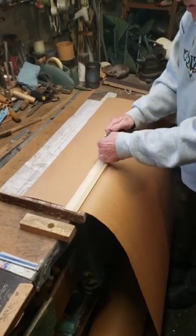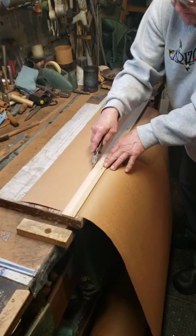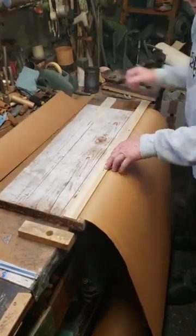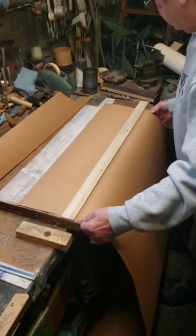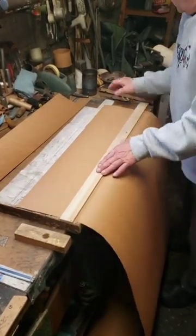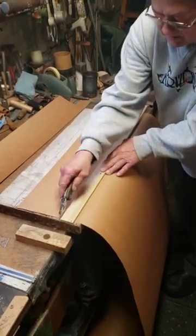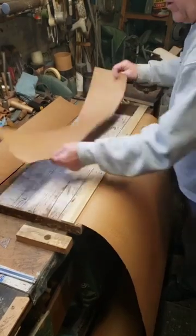Then I take my knife and cut. There's one. Make another one here, and here's another cut. There's two. That's good enough.